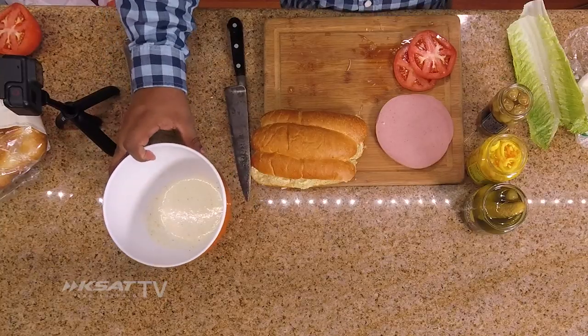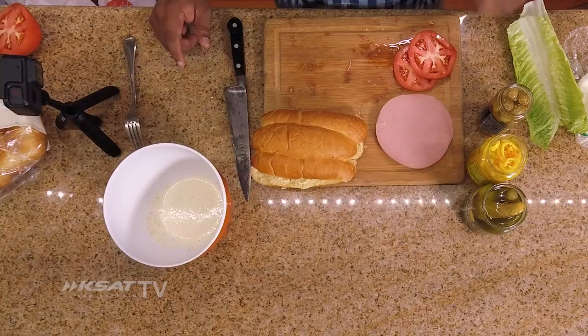So today I'll be making a bologna sandwich. We all make one at the house, right? This one's just a little different. In one of our last videos, we made an aioli. So to this aioli, we're going to add some stuff to it and make it a little bit better. I have a pan that's hot back there.